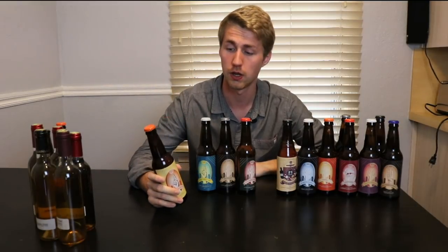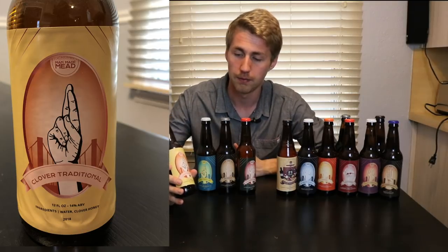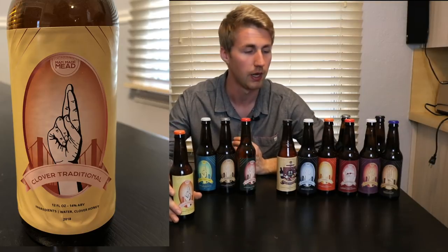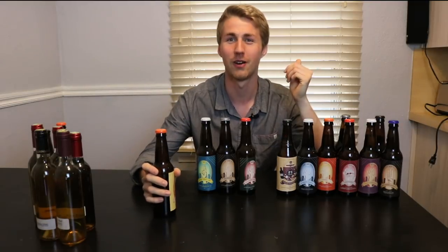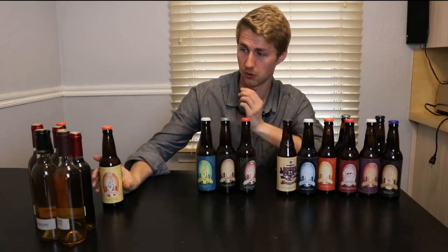Now we're looking at my newer ones that have been properly labeled. This is the clover traditional that I have properly labeled. The artwork — as I was trying to figure out what Man-Made Mead was and how I wanted labels to look — I was thinking sign language is great, architecture was great, and anything with a person or body part. This is only about six bottles in total; it was a very small batch.